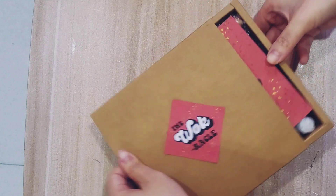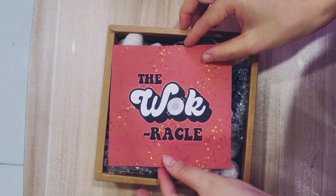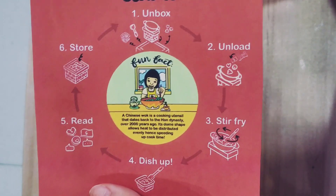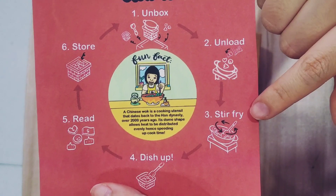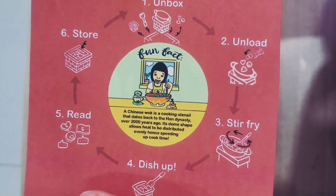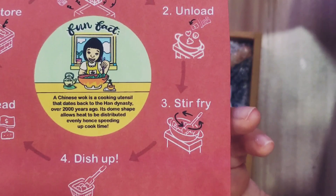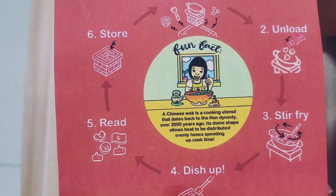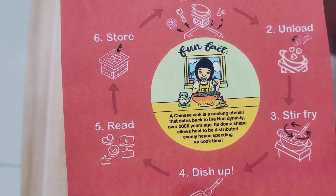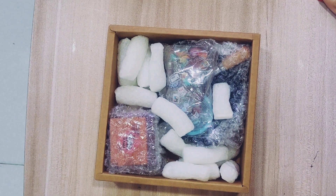When you open it up, this is what you are greeted with. On top you will get a Wok Oracle little how-to card. It shows the steps: you unbox it, unload it, stir fry, dish it up, do your reading, and then store the little charms. There's also a fun fact in the middle that says the Chinese wok is a cooking utensil that dates back to the Han dynasty over 2,000 years ago, and its dome shape allows heat to be distributed evenly, hence speeding up the cook time.